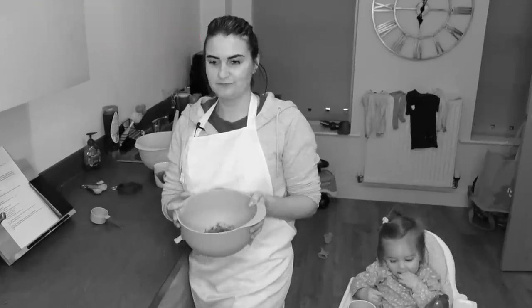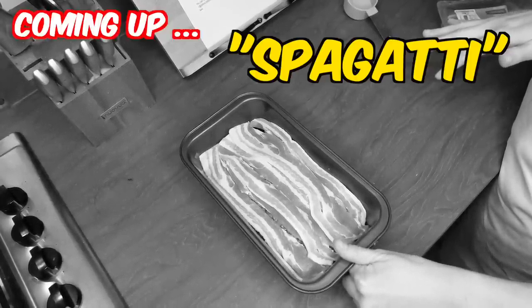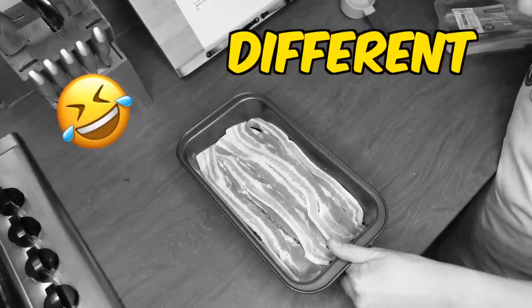I've got some broken bread done. I've got to drain the fat out of it and then pour spaghetti sauce on top. Spaghetti? Spaghetti, yes. Does that like spaghetti? No, it's different.